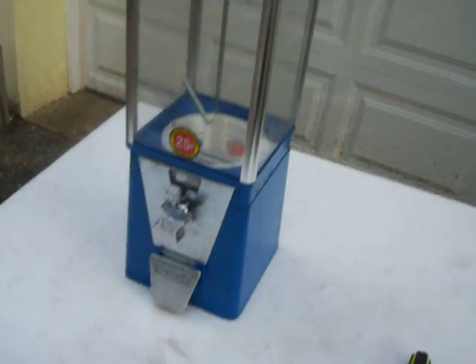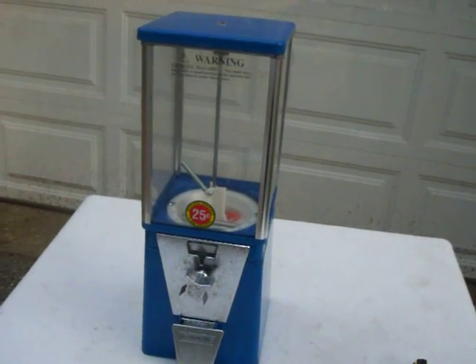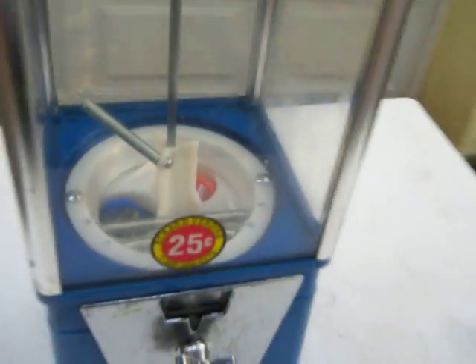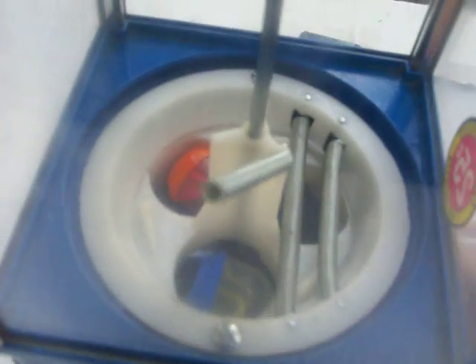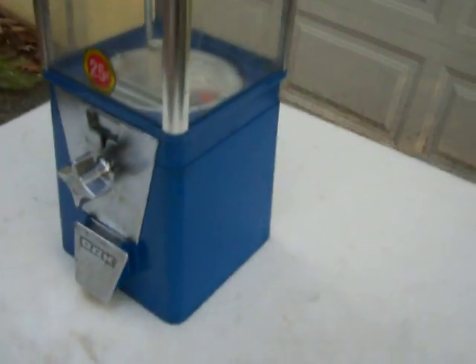The vintage Oak acorn capsule or gumball vending machine is currently set up for 25 cents. It's metal chrome with plexiglass windows and a plastic hopper, in very good smooth working condition. The machine is a little bit taller than the red ones and has the star handle. Take a quick tour around to see the bottom — it's in good shape.